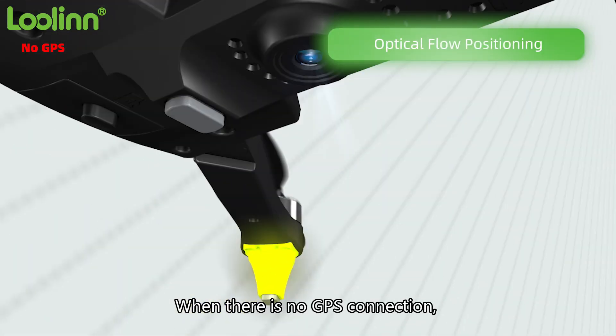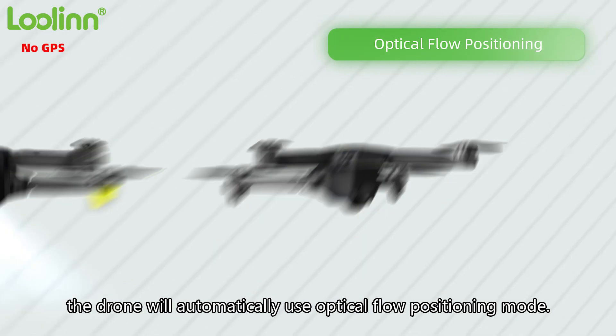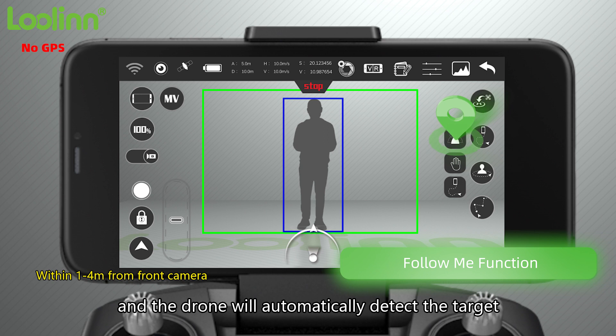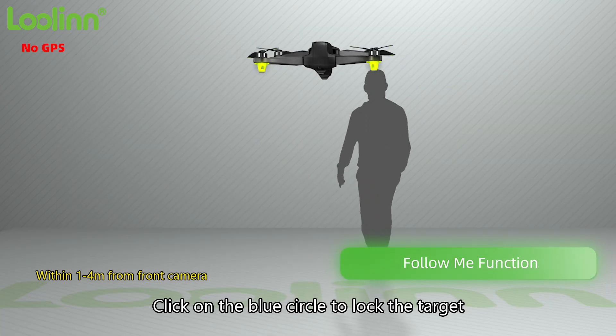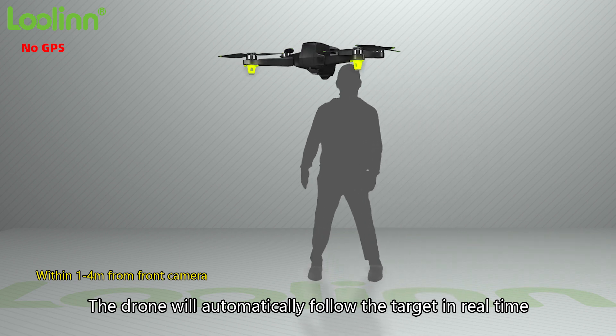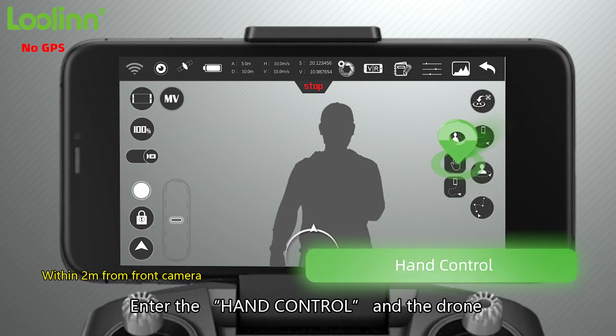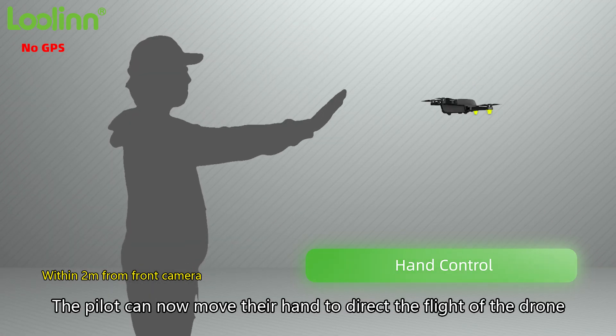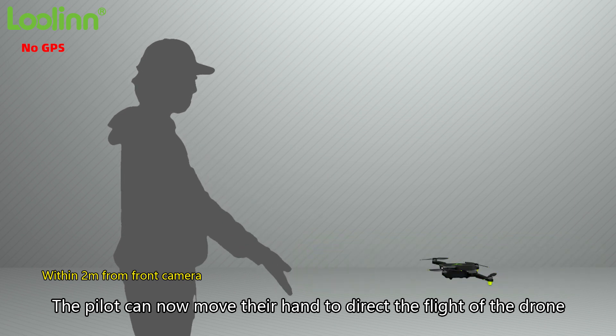When there is no GPS connection, the drone will automatically use optical flow positioning mode. Turn on the tracking function and the drone will automatically detect the target — click the blue circle to lock the target and the drone will follow it in real time. In hand control mode, the drone recognizes the palm of the hand in the camera, and the pilot can move their hand to direct the flight.